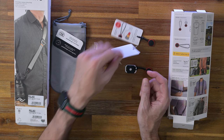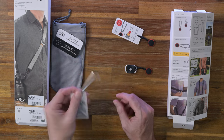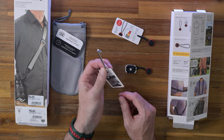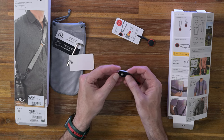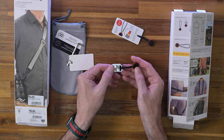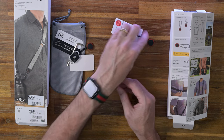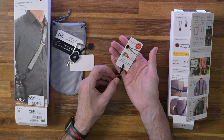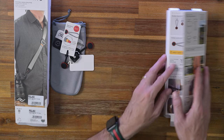Don't need that. Looks like it's an Allen key — I don't know what that would be for, probably for putting on the bottom of your camera. These are the anchors. It looks like this is the anchor that goes on the bottom of the camera, and that secures that way. There's another anchor as well.